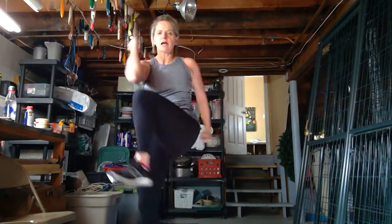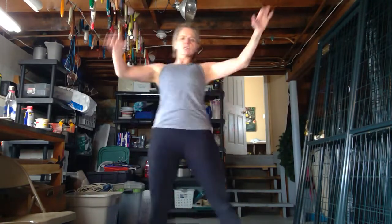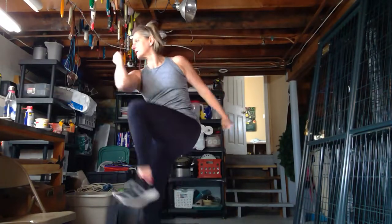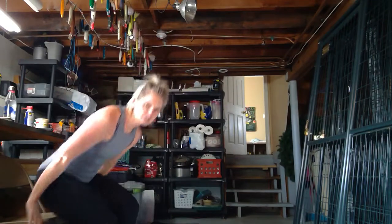We've got 15 seconds left to warm up. Come on. Crunch those abdominals. Let's go. Lift those knees. Bring that elbow down. Crunch, crunch, crunch. All right, our first exercise is tricep dips. Yes!